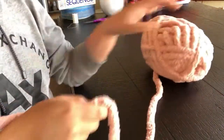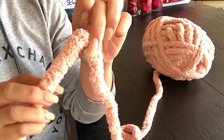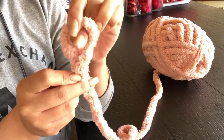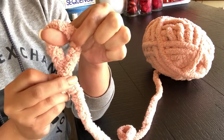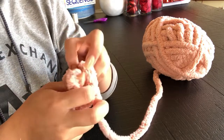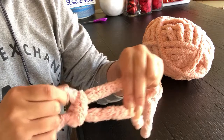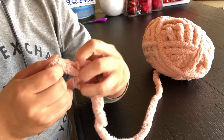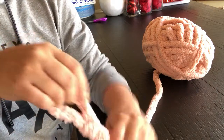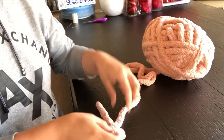I'm going to start by creating my slipknot. I'm going to cross over once, twist twice, grab my working string, and pull it through. I go a little bit slower in my other videos if you want to check those out, but I'm just going to create this slipknot right here.